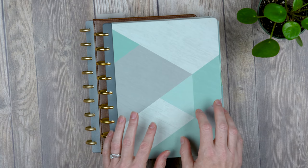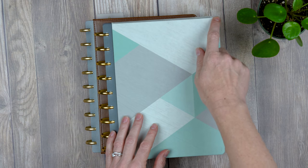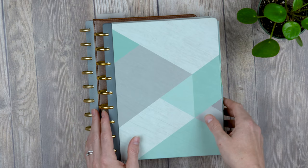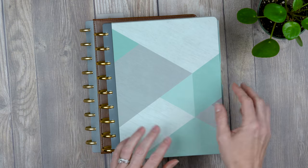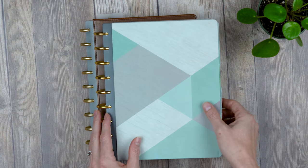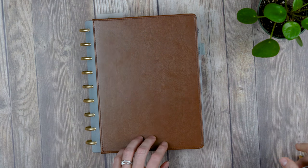A potential update they could make would be to reinforce the corners with a gold or metal cap. I don't know if that would fit the Inkwell Press look, but with any planner designed like this, you're going to get some wear and tear if you bring it with you a lot. That said, I still love my vegan leather cover.